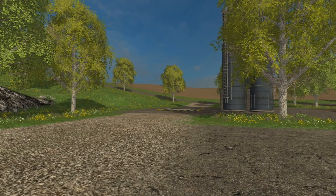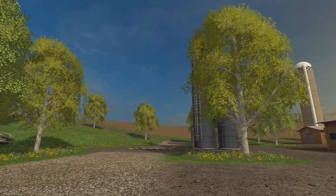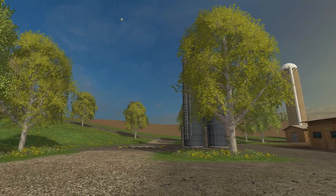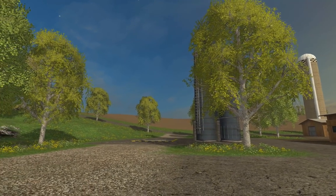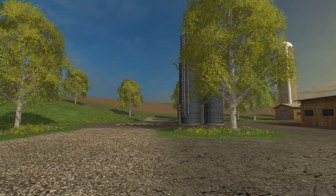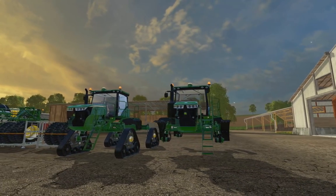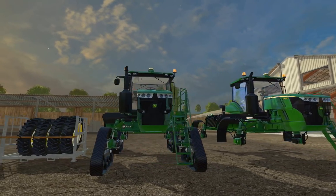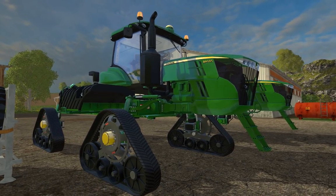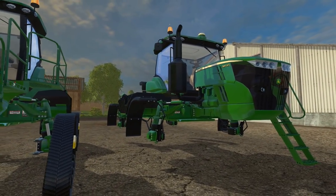Welcome back guys. We're on Westbridge, a little test map. Today is something I've been looking forward to for quite a while. If you guys have been following my page or my mods for any length of time, you know that usually when I make a mod or release a mod, a lot of people try to kind of copy what I do. So today, I noticed that people released a mod that's supposed to be an R40-45 John Deere Sprayer. So this is mine.